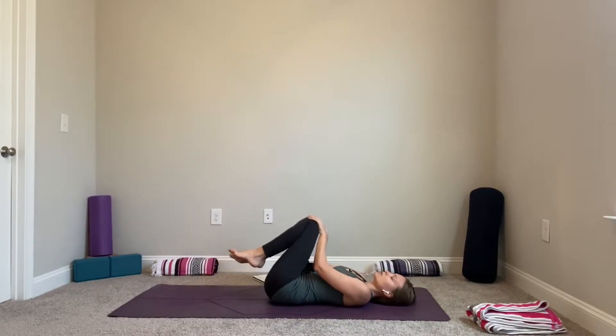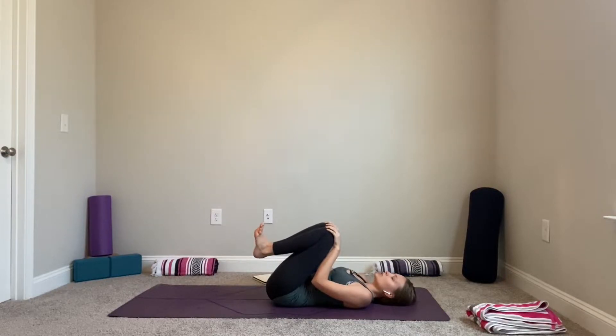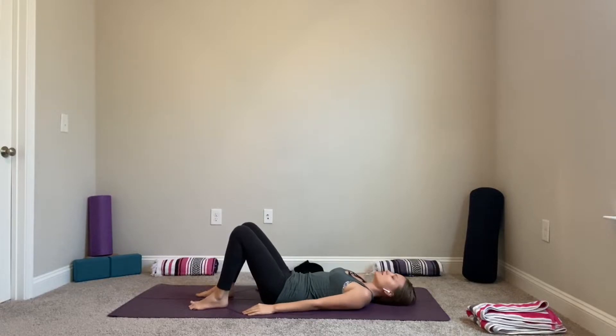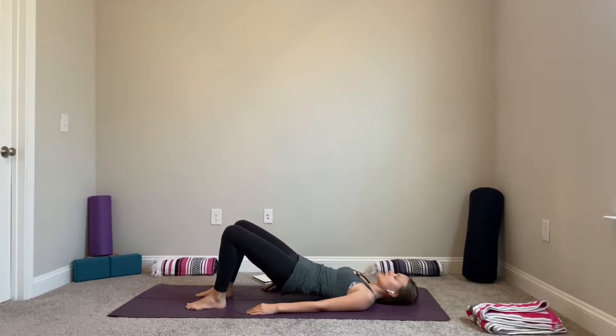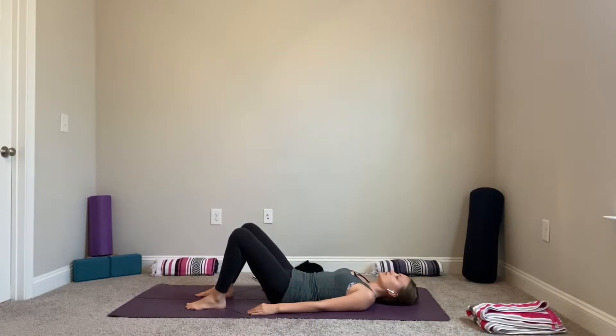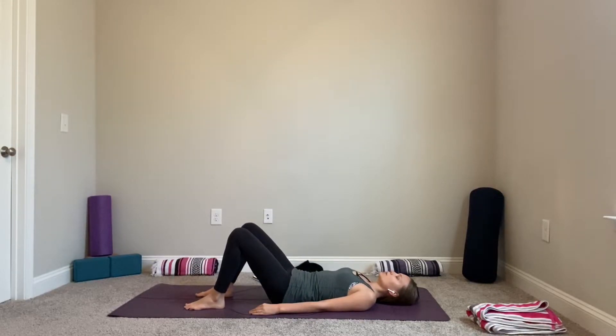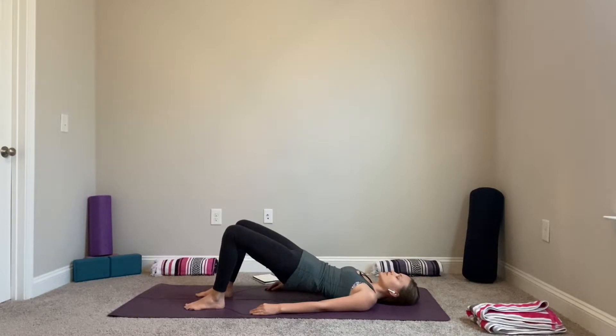Coming back to center, release your feet down onto the floor and your hands by your sides. We'll come into bridge pose. As you inhale, press your feet into the floor, activate your glutes, and lift your hips up. Exhale lower. Inhale lift. Exhale lower. One more time — lift and exhale lower.